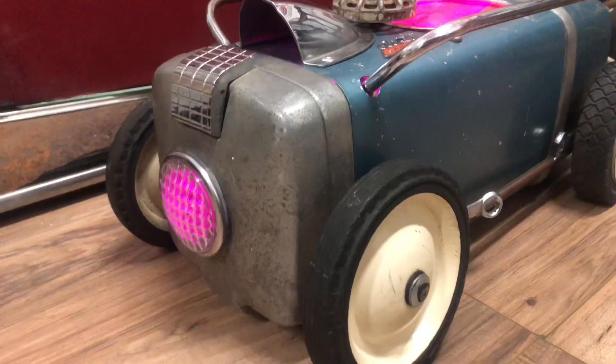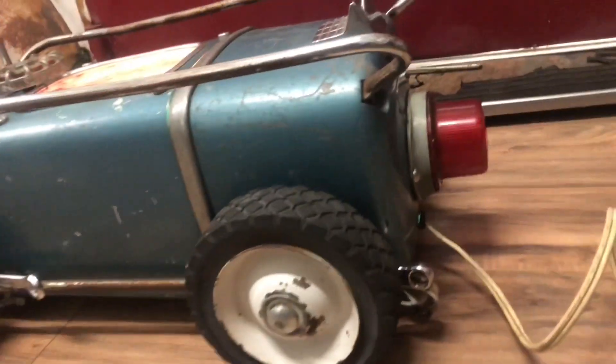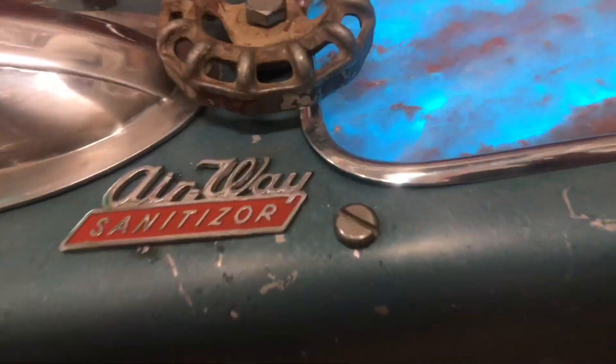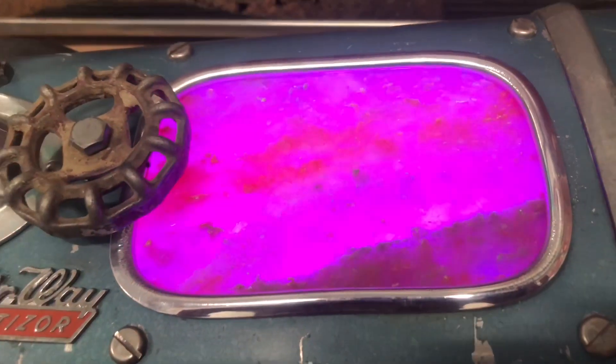From the outside it looks just like any other vacuum roadster. I've done four wheels, headlight, taillight, steering wheel. I did add a little hood scoop, kept the badge on there, and added the salt lamp.